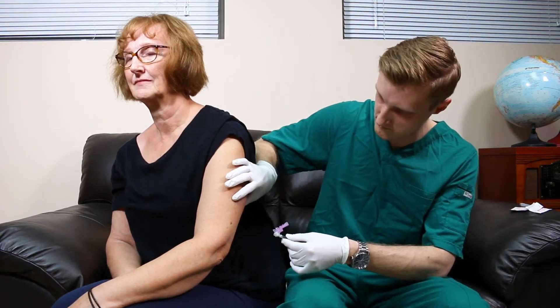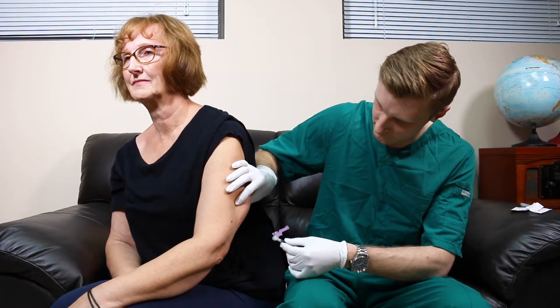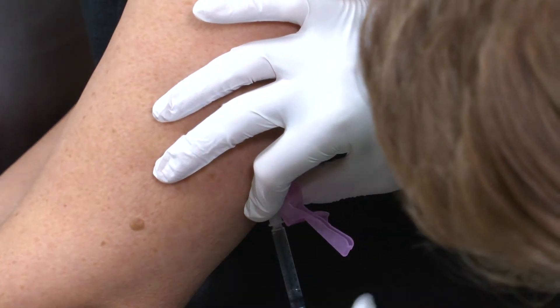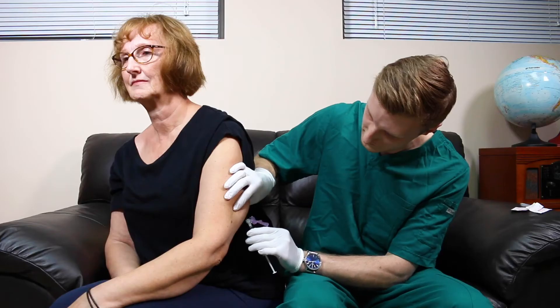Pinch a fold of skin at the injection site with the non-dominant hand. Insert the needle at a 45 to 90 degree angle into the subcutaneous tissue.